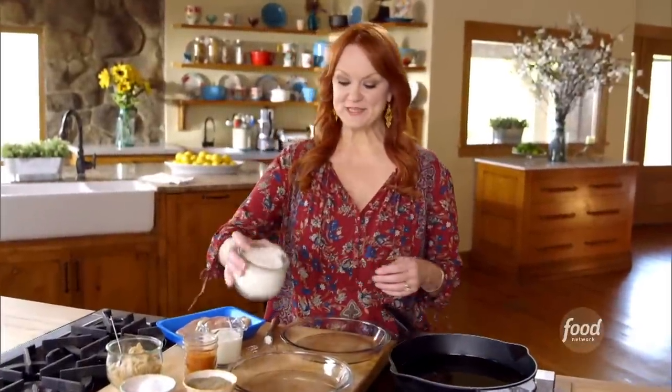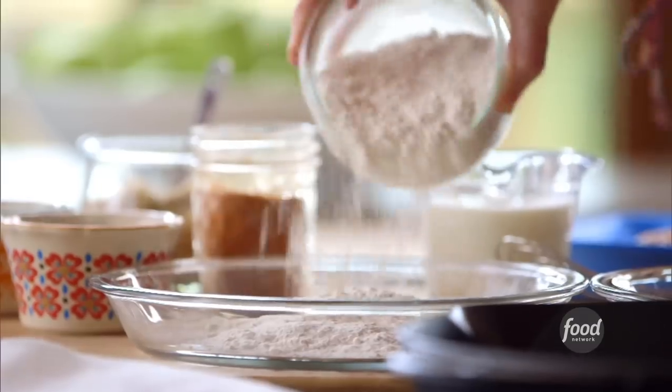A spicy fried chicken sandwich is a great portable thing to take anywhere you're going. This is going to be just the thing.